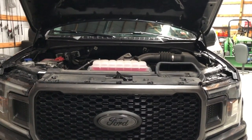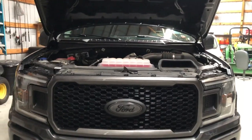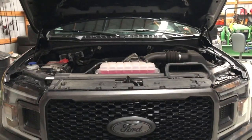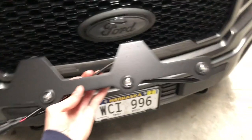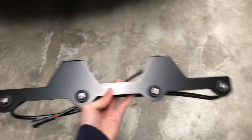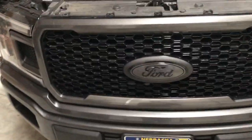Hey guys, welcome back to another video of Bloom Outdoors. So if you haven't seen from the picture or title already, today we are going to be installing this, which is the Raptor style grill lights. Basically what it's going to do is each of these little balls right here is going to be amber lights to impersonate kind of a Raptor looking thing. I like this one because it came with four amber lights instead of the three like a Raptor would have.